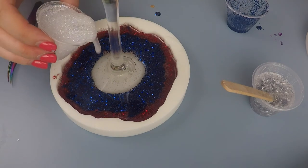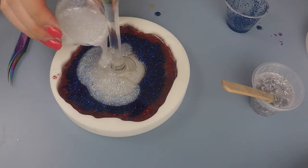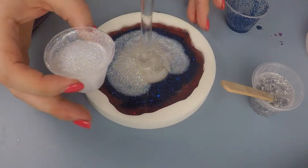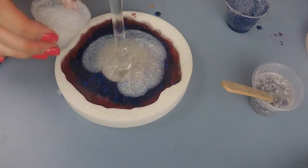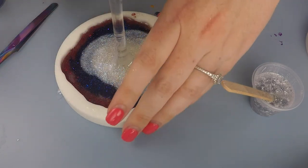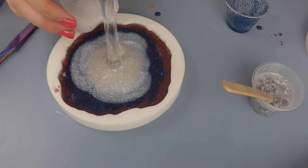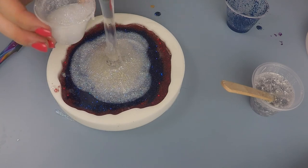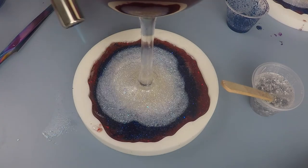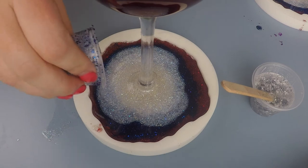After those two colors had mixed just enough, I came in with Chantilly. The reason I chose Chantilly is because it's got a nice blue flake — just kind of a speckle of blue throughout it — that I thought really complimented the Liberty glitter color, but it also has some warmer undertones that were a perfect compliment to the red. I thought it was a wonderful choice for the white, and I really liked how all three colors worked together.